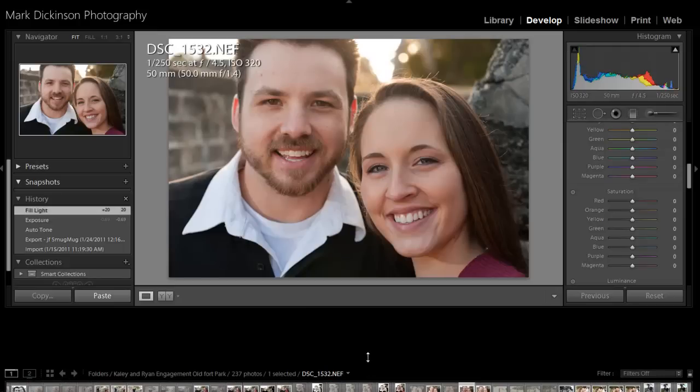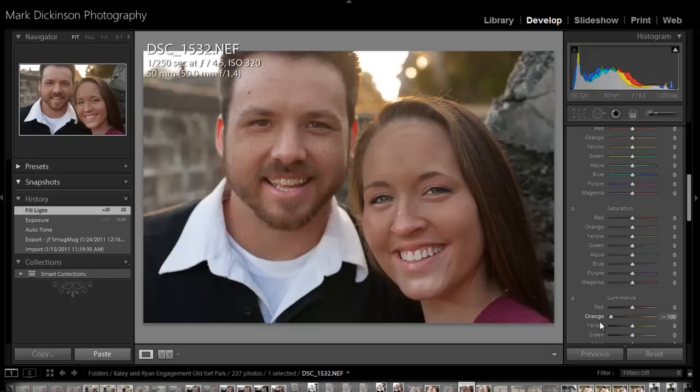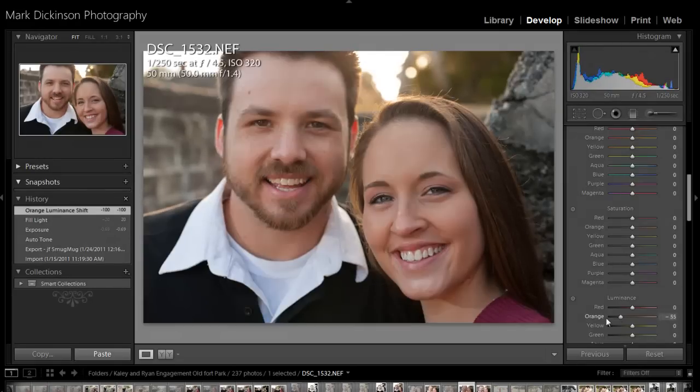I'm going to shrink this down so we have a bigger working area. I am working on my 20-inch monitors here, so it's kind of small. But one of the things I like to do — especially if you're shooting indoors or outdoors — you can see that you can really do some damage if you're not careful. Not really damage, which you know you can always go back. This brings down the darks in the orange, because our skin is primarily going to be based out of orange.